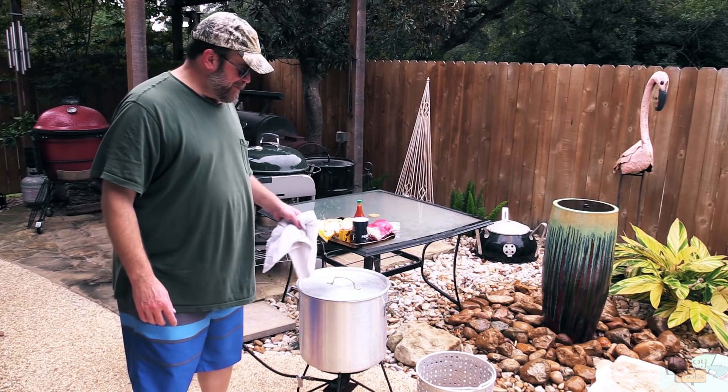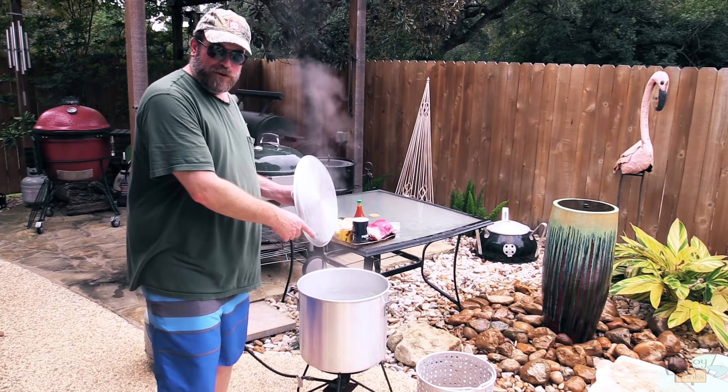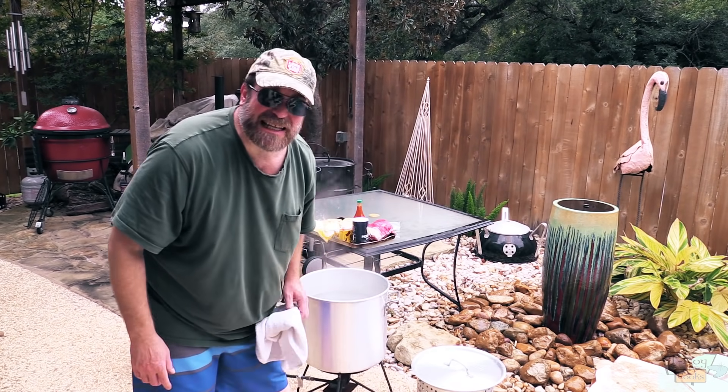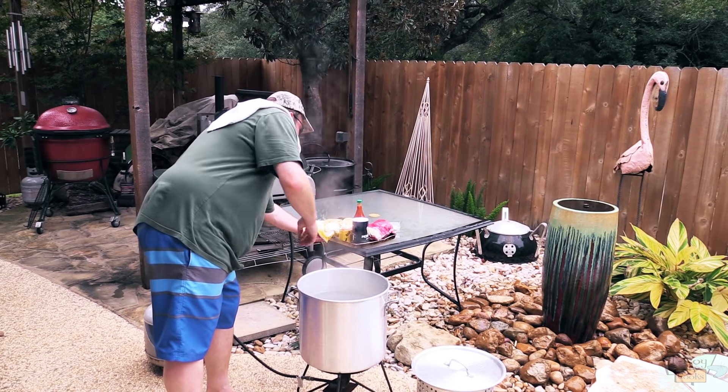Alright guys, I got some steam coming over here so this water is boiling. I've got my strainer. If you use one of these pots like this, try to get one that's got a strainer — makes life a lot easier when you're pulling the seafood out.